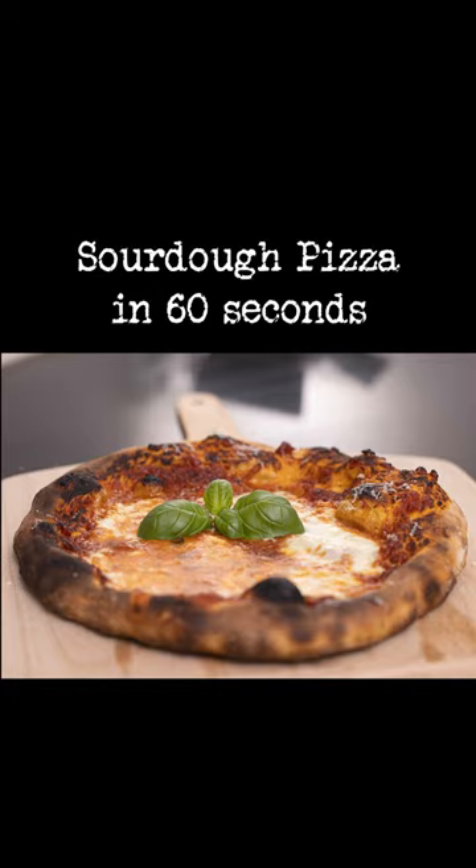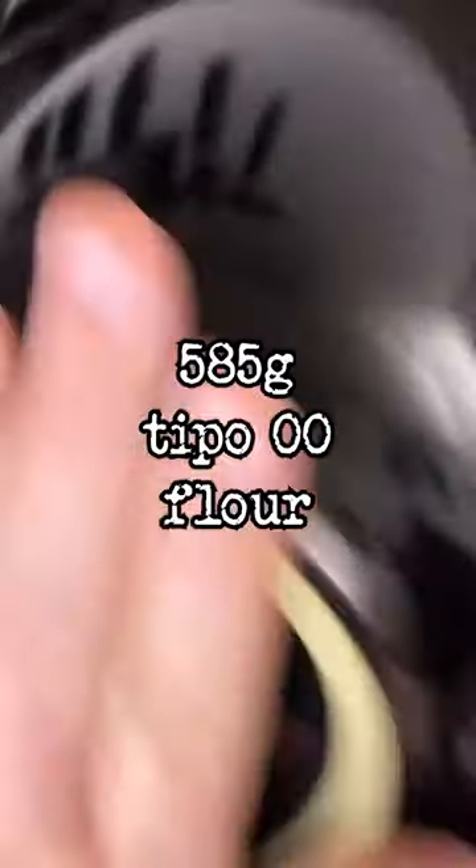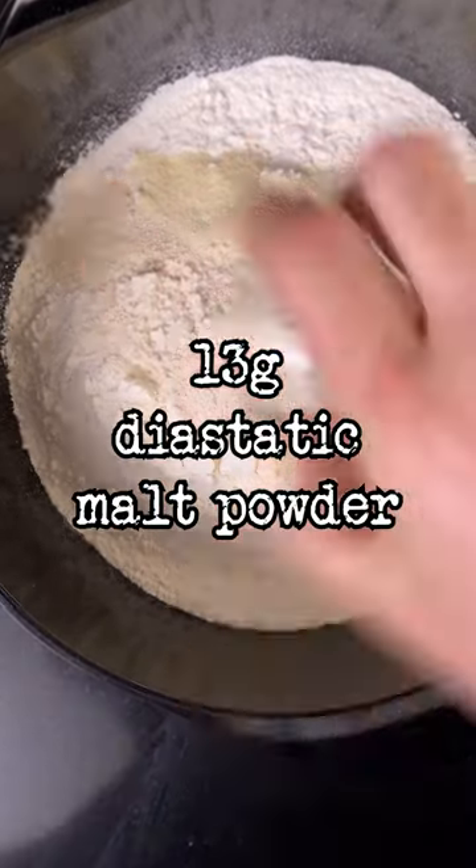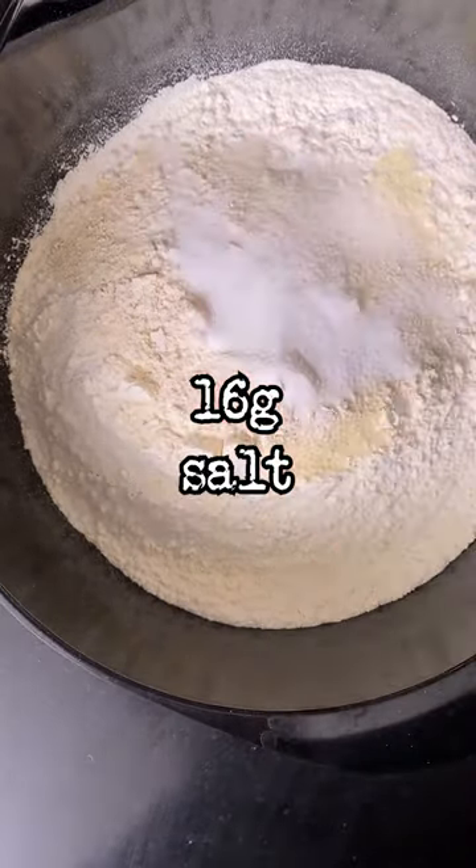Sourdough pizza in 60 seconds. To a bowl add 585 grams of Tipo Zero Zero flour, 65 grams of semolina flour, 13 grams of diastatic malt powder, and 16 grams of salt. Mix it.